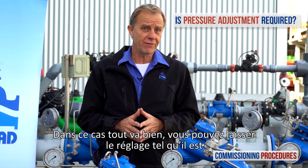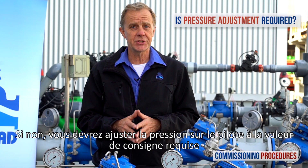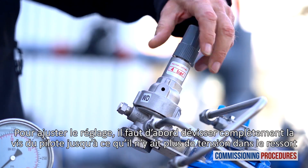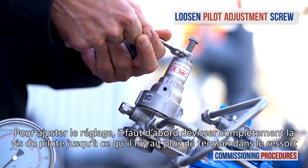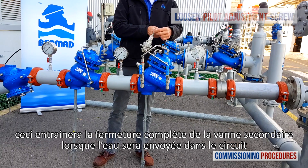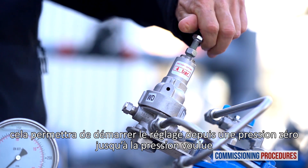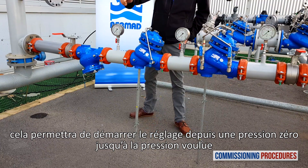If the preset pressure level is compatible, you're fine and you can leave it as it is. If this is not the case, you'll need to adjust the pilot to the required level. To adjust the pilot, all you need to do at this point is to prepare for it by completely unscrewing the pilot's adjustment screw until it becomes loose. This will cause the secondary valve to close when water is introduced, allowing us to recalibrate from zero pressure to the required value.